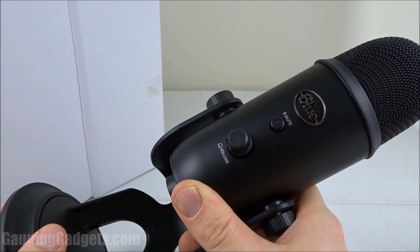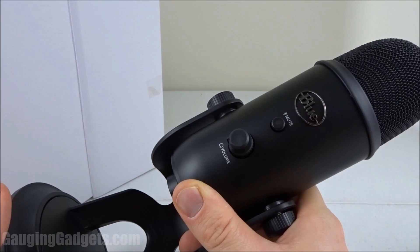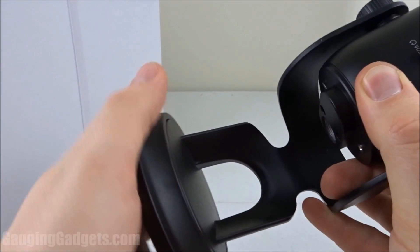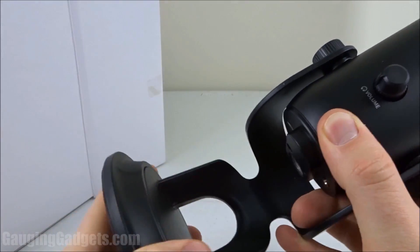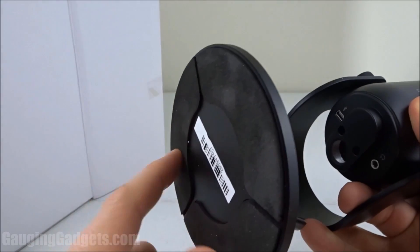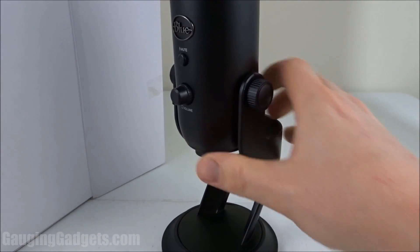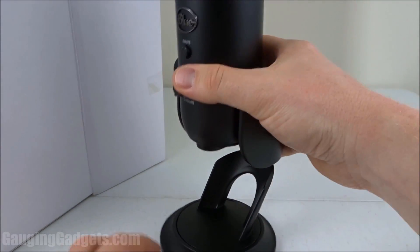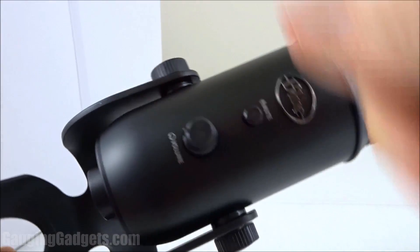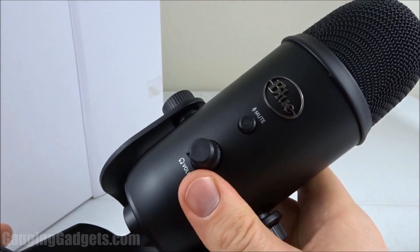They have several different colors on Amazon, so check those out before you get them — make sure you get the exact one that you want. So as you can see, we have this very, very sturdy stand right here. And like I said, it has the absorbing material on the bottom — it'll stop any vibration from the keyboard or anything like that. Then you have these two knobs on the right and the left side, and these both tighten down to apply pressure to the microphone to keep it in place.